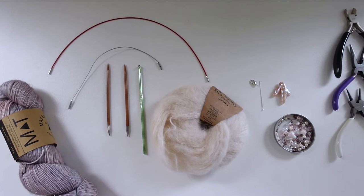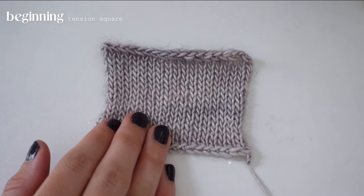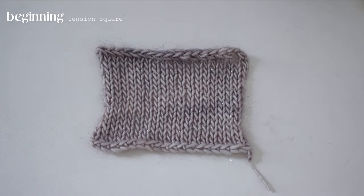The first thing you always want to do before starting a new project is make a tension square. I cast on 20 stitches and made a quick 15 rows, washed it once I cast off, and blocked it to see the exact measurements. 20 stitches gives me about 3.5 inches and 15 rows gives me about 2.5 inches. This is always the first thing you want to do — it can be annoying but will save you so much time and is what we'll refer back to for everything in the project.